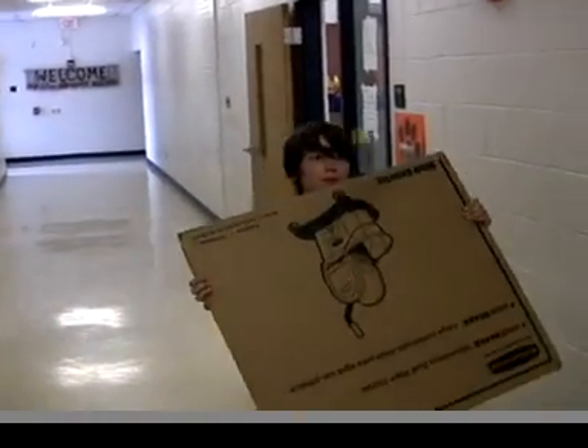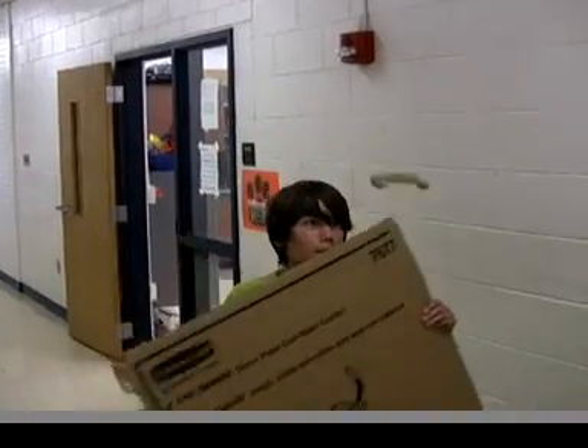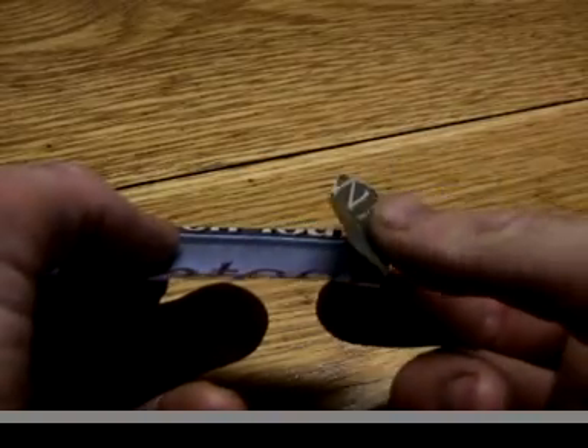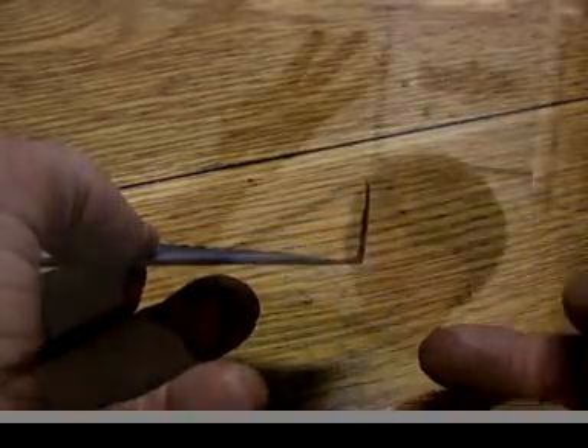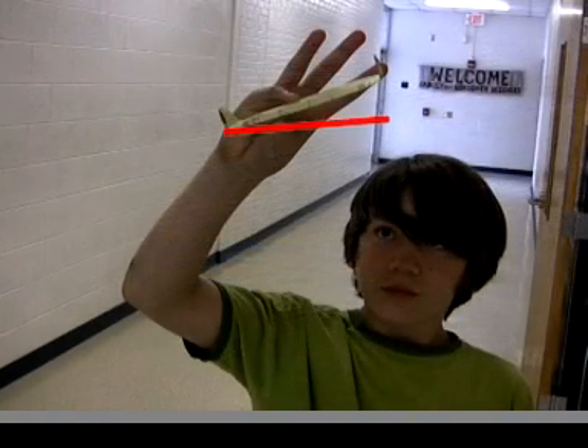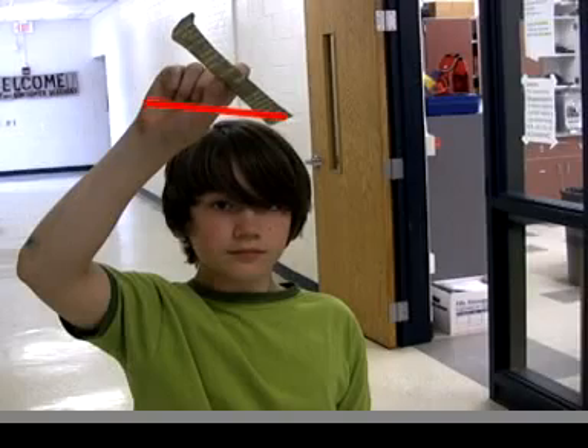If the tumblewing keeps veering off to one side, check first to make sure your tips are still at right angles to stabilize it. If your tumblewing is still veering the same way, you could be unconsciously tilting the tumblewing. Make sure you're not releasing it to one side.